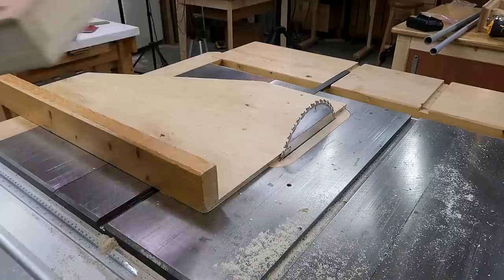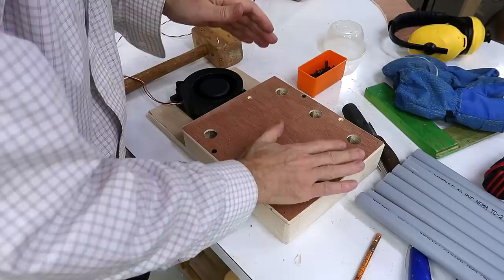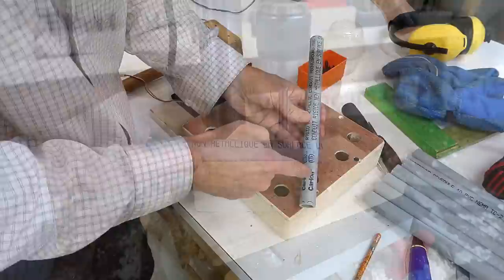And now it's time to add some retroactive precision to this build. I've now got air coming out of the holes and these go in here, but there's no way for the air to get into the pipe, so I need to drill a hole in the side of every pipe.